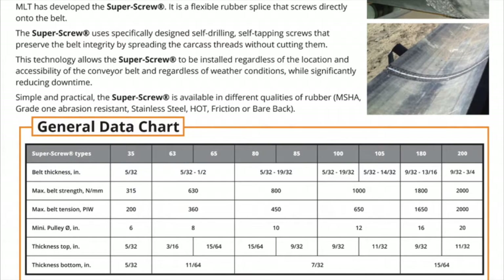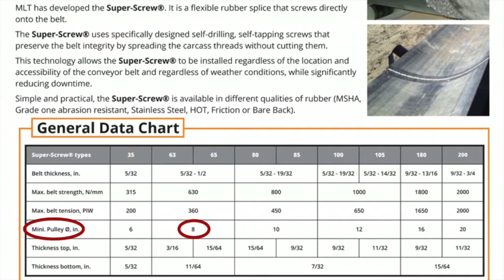It is also important to understand the size of the pulleys on the specific conveyor you are working on. As noted in the brochure, there are minimum requirements as it pertains to the series of super screw and the diameter of the pulley on your system. Using the example of the 330 PIW belt, we now know that the correct series of super screw is 63, and the minimum pulley diameter for this series is 8 inches.